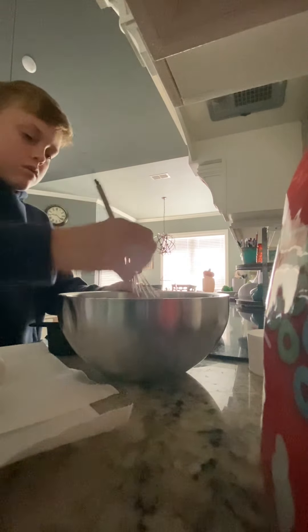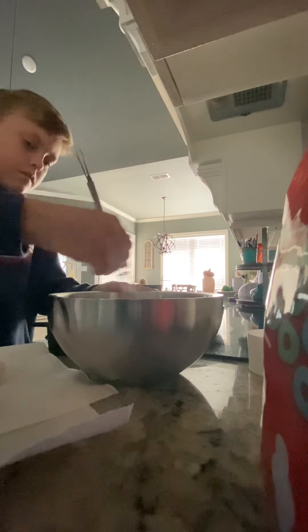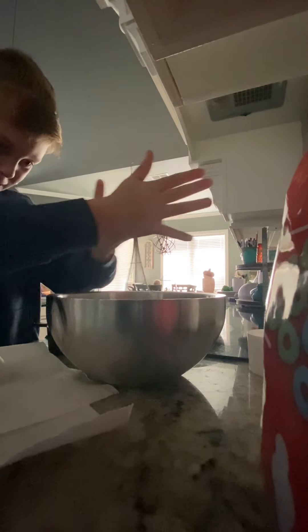I don't need cheese — we will not add cheese yet. Now whisk. This is not my first time cooking eggs so I'm kind of good at it. I'm going to whisk it up until all the yolks and egg whites are mixed together. Don't ask me about my whisking form.